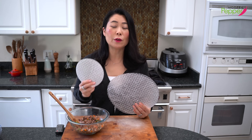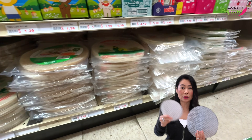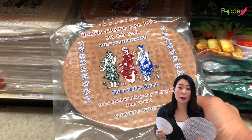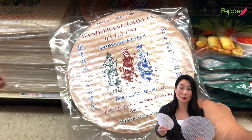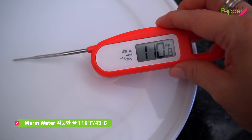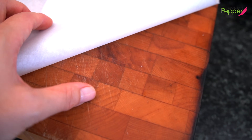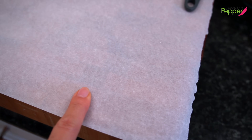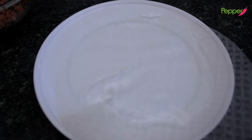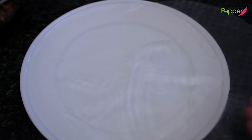Now on to our rice paper. At a large Chinese supermarket you'll see many different sizes. We're going to use the smallest one and also the large one today. You can also find rectangular sizes and brown rice wrappers. Tip number one: use water that's about 110°F. Tip number two: place parchment paper on your cutting board so the rice paper doesn't stick. Tip number three: just lightly coat the rice paper in the warm water on both sides, then shake off the excess. At this point it should still be firm.